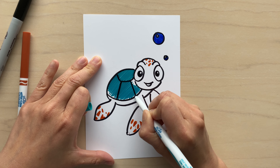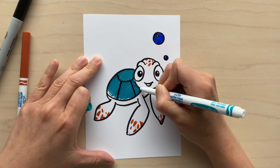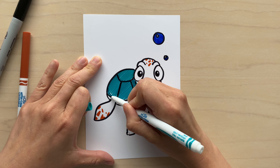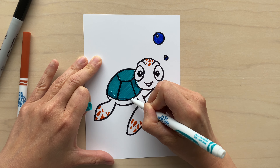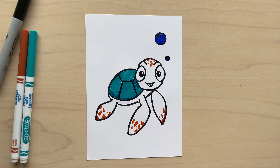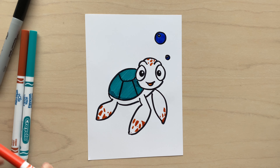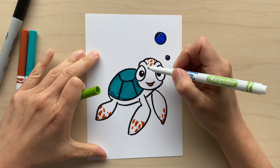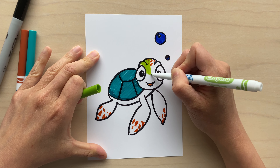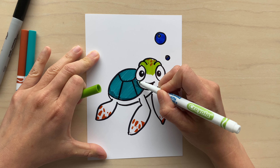For Squirt, I'm coloring his shell with this turquoise color, but you can use rainbow colors or whatever you like — dark red, orange, yellow. Really try to use colors that make you happy; it doesn't have to be a traditional turquoise shell. Next, I'm coloring in his mouth with red. Then I'm coloring in his head and body with lime green, making sure I don't color into Squirt's eye so that stays white.